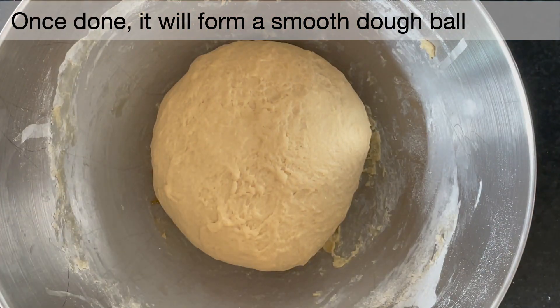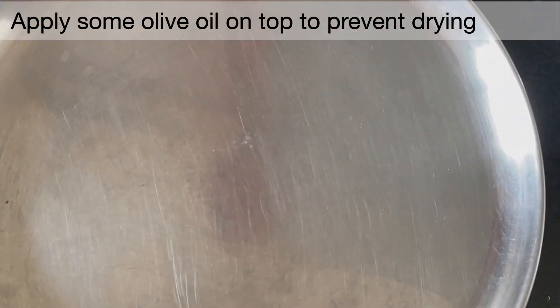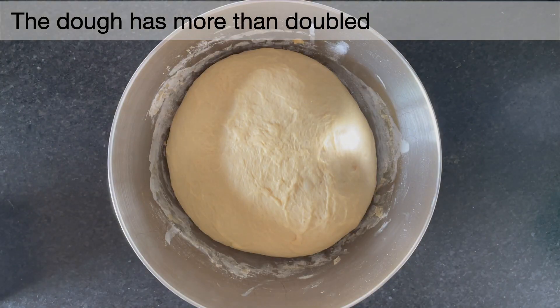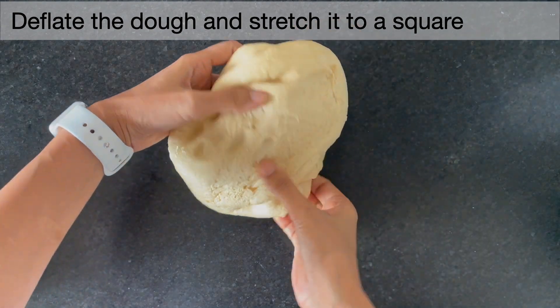After 10 minutes of kneading, apply some olive oil on top to prevent it from drying. Now rest covered for 30 minutes until the dough has more than doubled. That will depend on the temperature and the weather where you are staying. Now deflate all the gas.